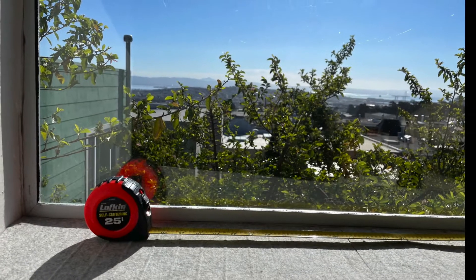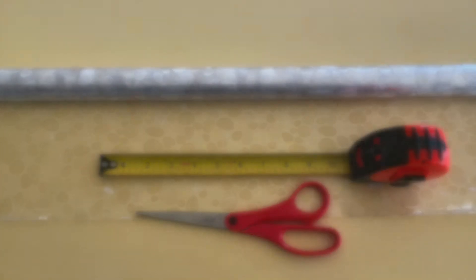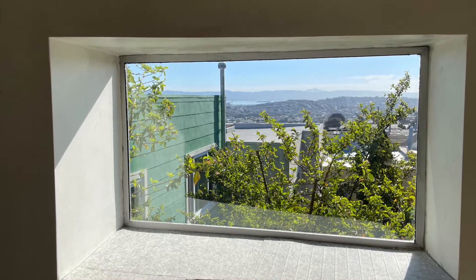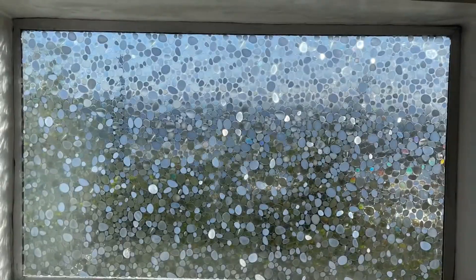All you do is measure your window first and cut the film to size. Clean your window. Spray the window with water. Peel the film and stick on the window. And as you can see, it is absolutely gorgeous.